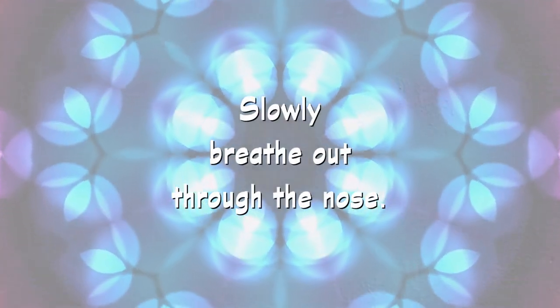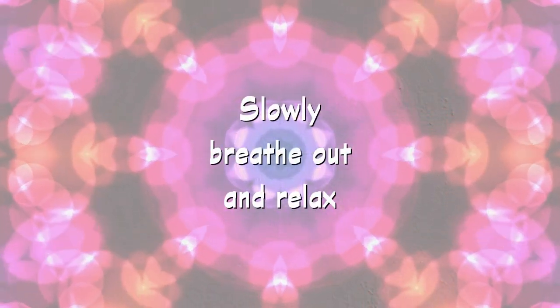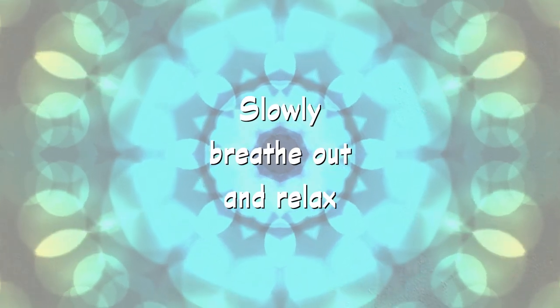Three belly breaths. Breathe in through the nose. Feel your belly expand with air. Then slowly breathe out through your nose. Breathe in through the nose, feel your belly expand, breathe out calmly and evenly. Inhale and feel your belly rise. Exhale and relax.